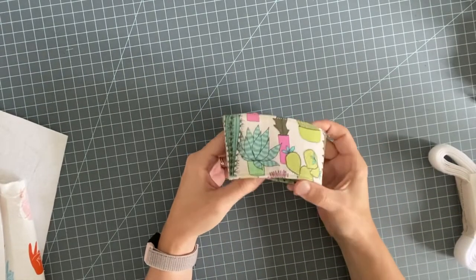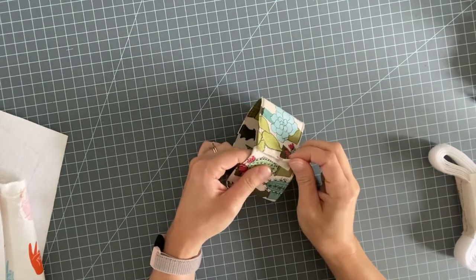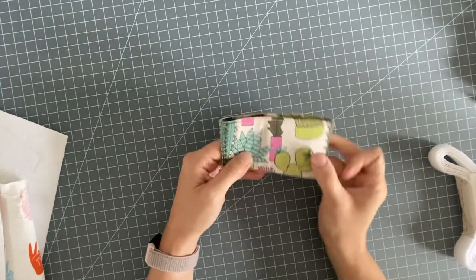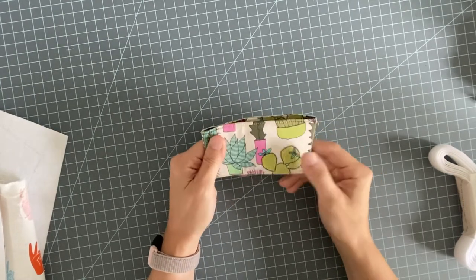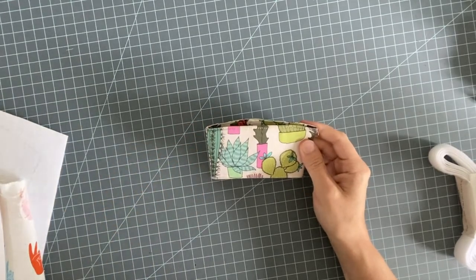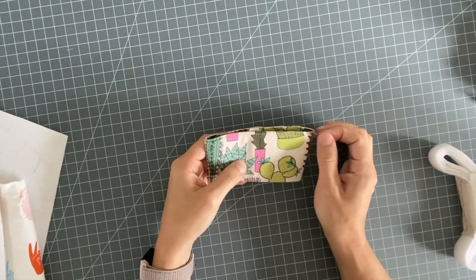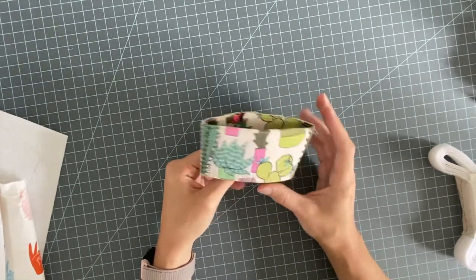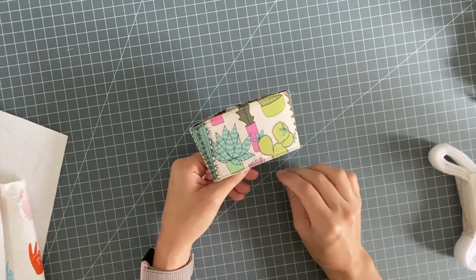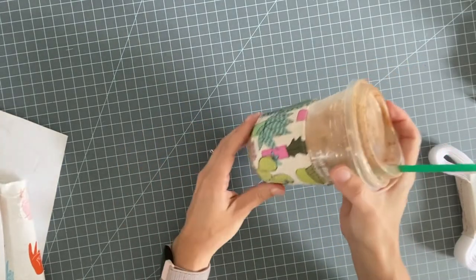Today I'm going to teach you how to make something so fun — these make amazing gifts, especially for people who go to the coffee shop every day. My husband was one of those people, so I made him a set of these for Christmas a few years ago. I just traced one of the cardboard sleeves to make a pattern, and he loves them. He keeps them in his car and really hates it when he doesn't have one on hand.